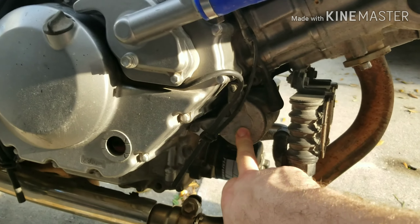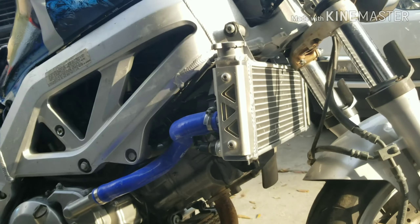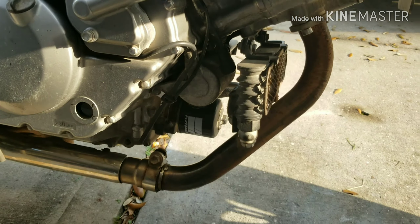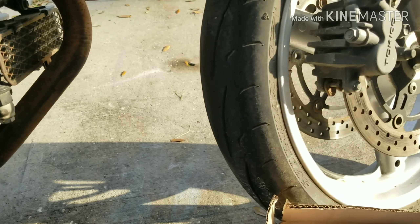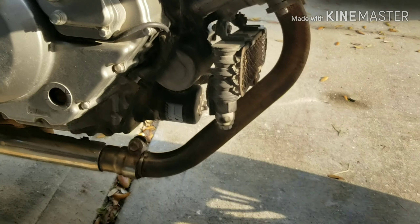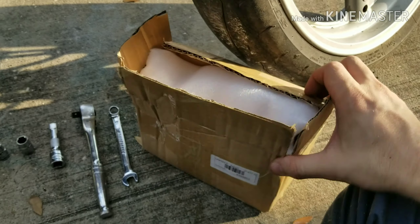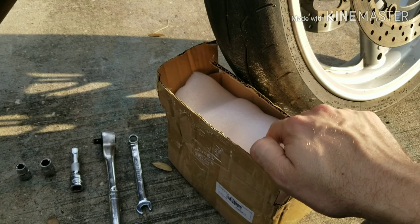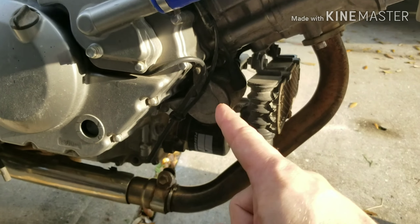This starter on this particular bike is mounted right behind the oil cooler. Don't get refurbished ones — don't do that. Do what I did: spend about $40 or $50 and buy a brand new starter, because that is an important component.